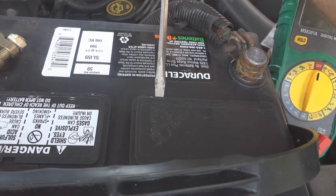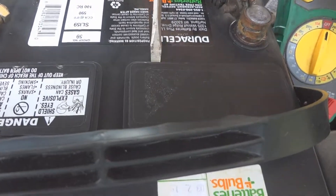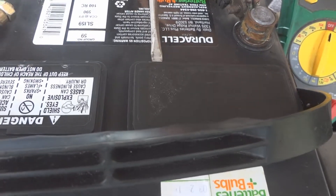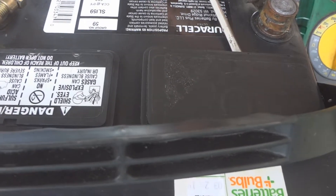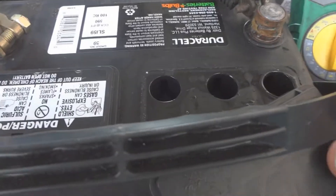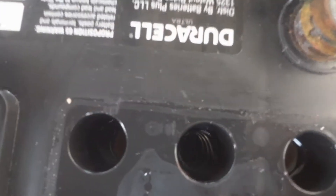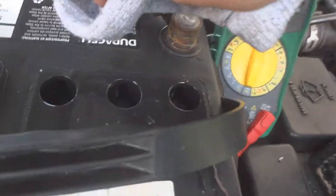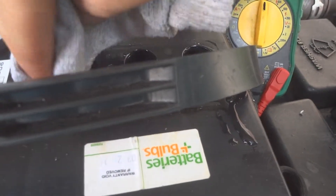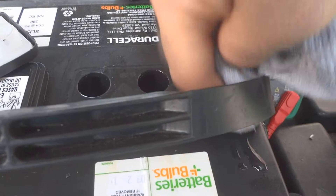Make sure you wear safety goggles when you do this. Get a flat head screwdriver, put it underneath, and start to wedge open this cover. Be careful that you don't touch positive or negative — you don't want to short out the battery. Once open, you can see some water with electrolyte inside. Look at each cell to check levels. Take a rag and carefully wipe around these holes — you don't want anything to fall into the holes.